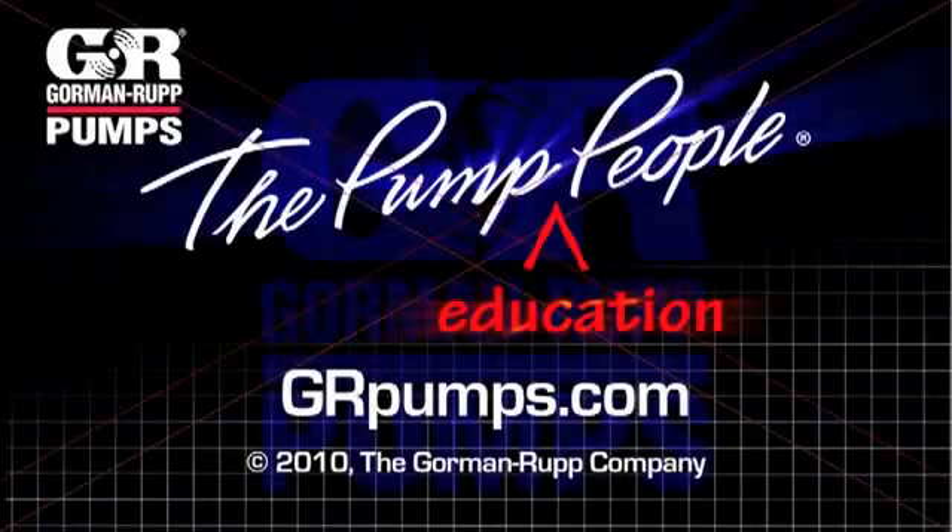For more information on pump hydraulics, equipment or application engineering, watch Gorman Rupp's YouTube channel and visit us at GRPumps.com.